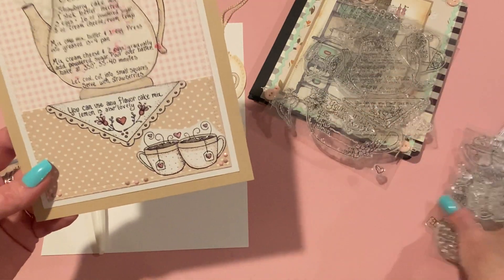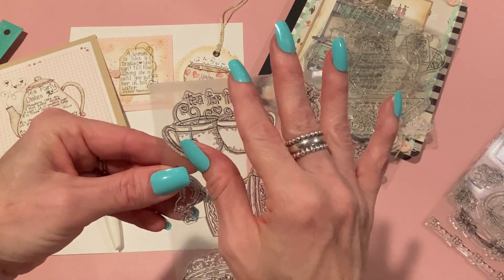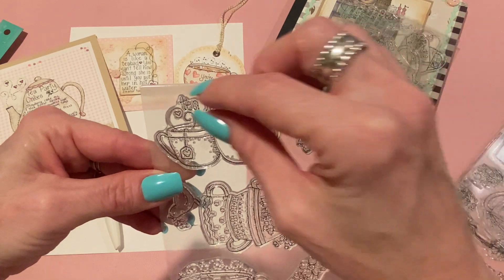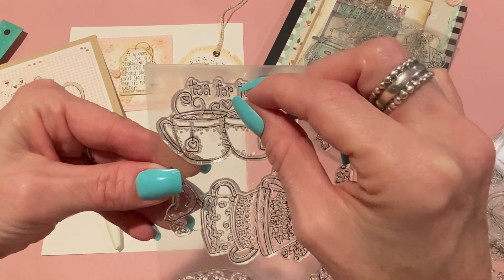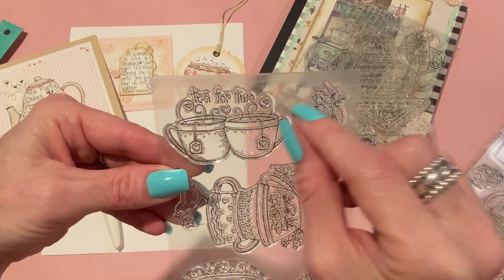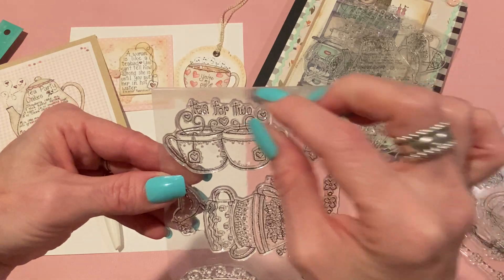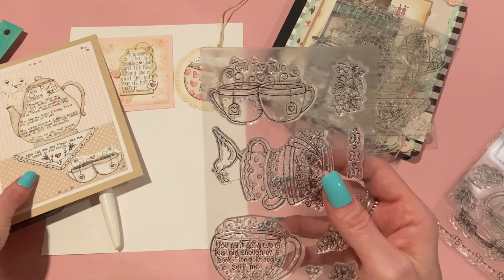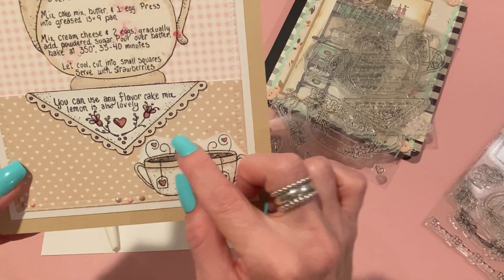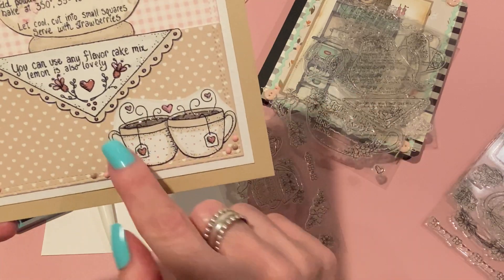When I was ready to stamp, I took the tape off, so there was no ink on that part and it didn't transfer to the paper. I just didn't think it needed more text there since I wanted to focus on the text of the recipe. I fussy cut that, then made my own little pattern with an alcohol marker to make polka dots, again with the clear glaze.